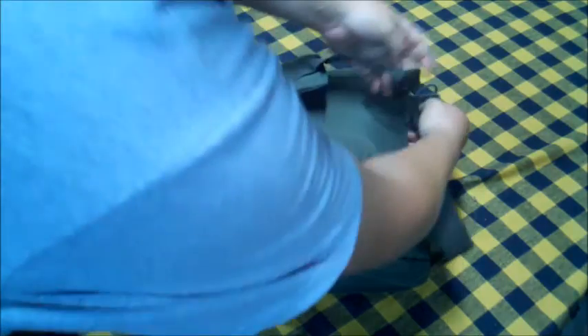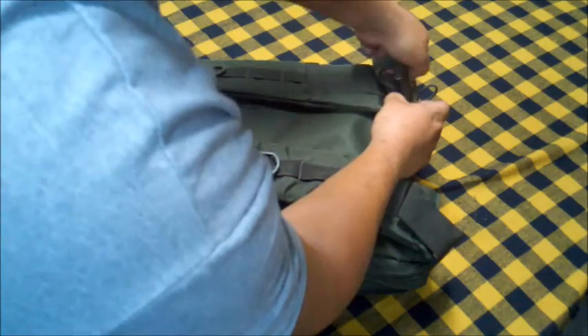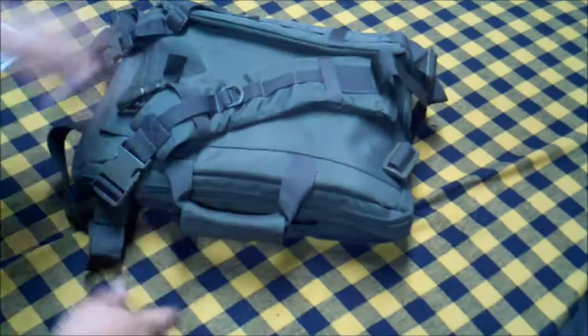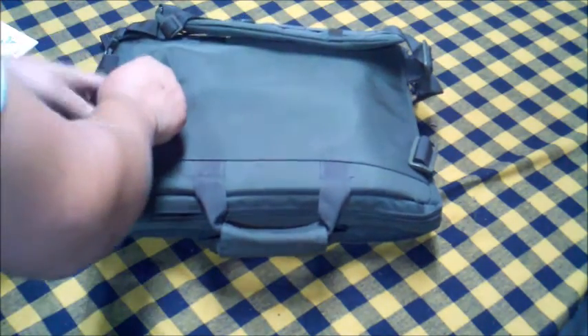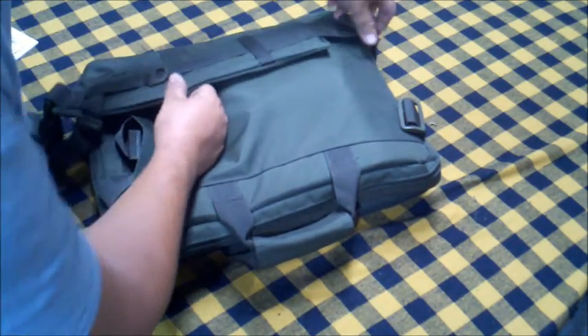Ready to go — just feed your straps in and you're pretty much backpacking ready to go. Throw this on your back, you can take it right there on your motorcycle, ride to the range, shoot, do what you need to do. When you're done, time for business again — pack everything right back away, slide the laptop in there, and you'll be good to go. Back to work.